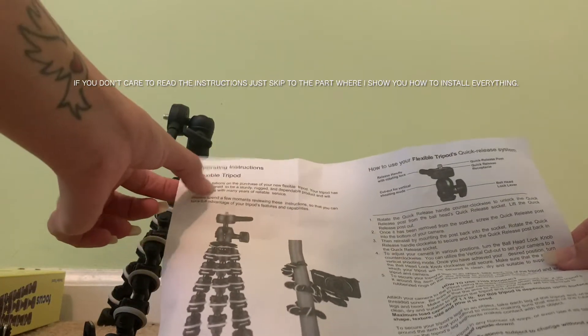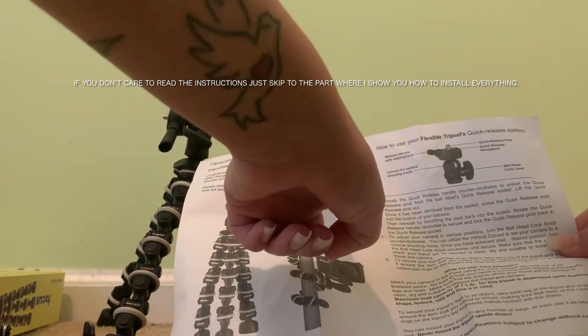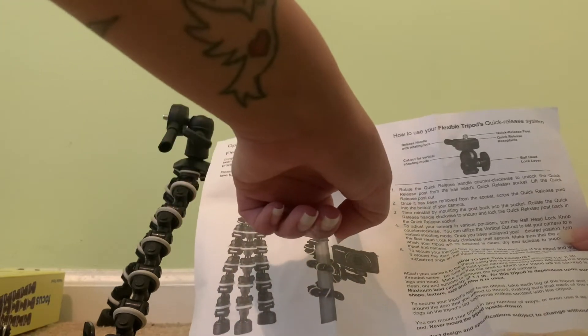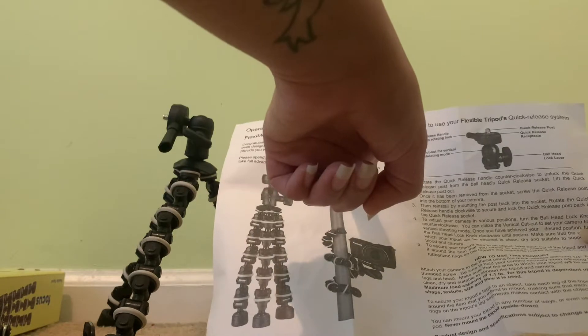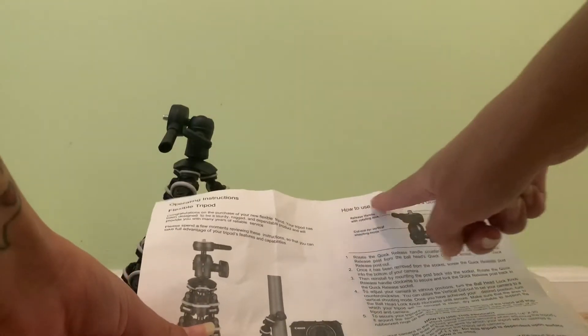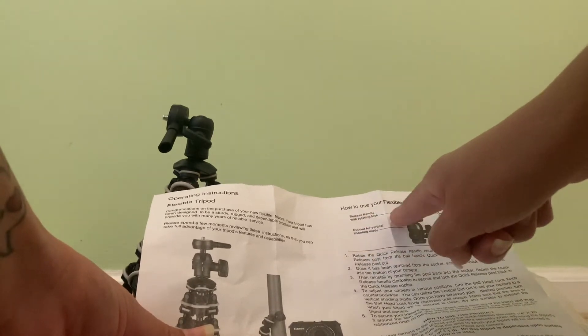Operation instructions — flexible tripod. Congratulations on your purchase of your new flexible tripod. Your tripod has been designed to be sturdy, rugged, and dependable, and will provide you with many years of reliable service. Please spend a few moments reviewing these instructions so that you can take full advantage of your tripod's features and capabilities.